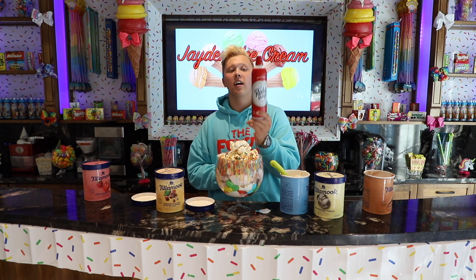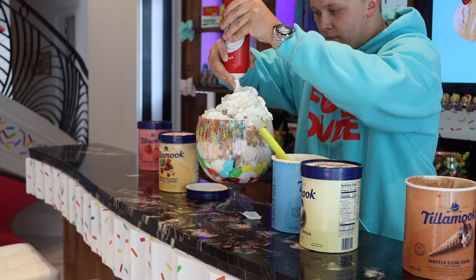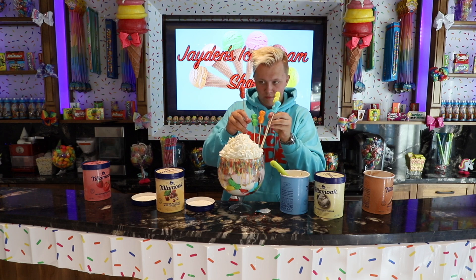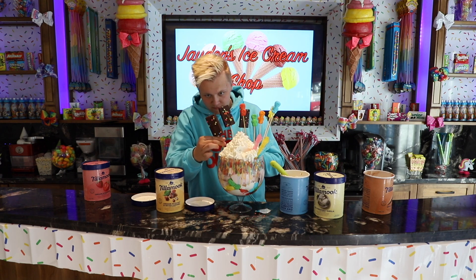Now I am going to add a whole ginormous can of Ready Whip whipped cream. We are also going to add some marshmallows that are on a stick, a couple of Cosmic Brownies, and last but not least, a touch of sprinkles.